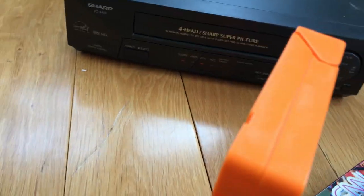90's VCR stand-alone! I've been searching for one for a while. Works perfectly. It's a Sharp VCA410.